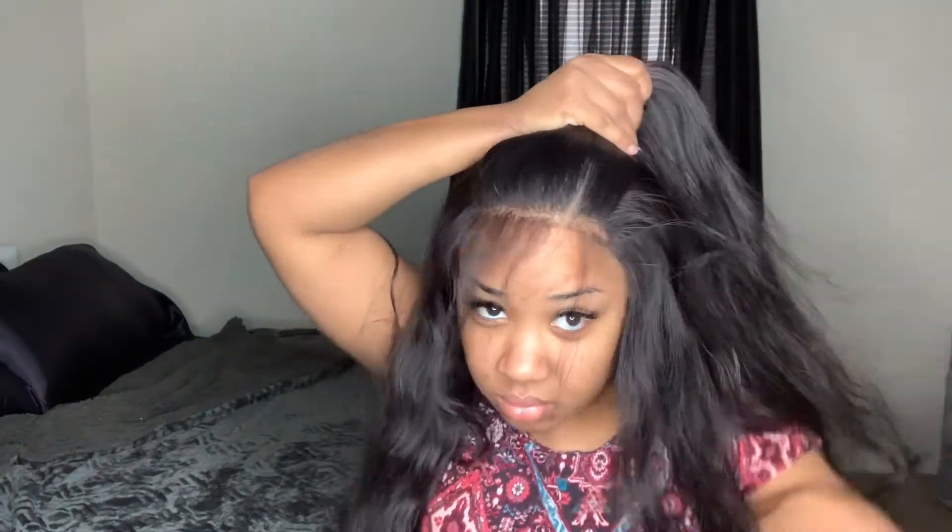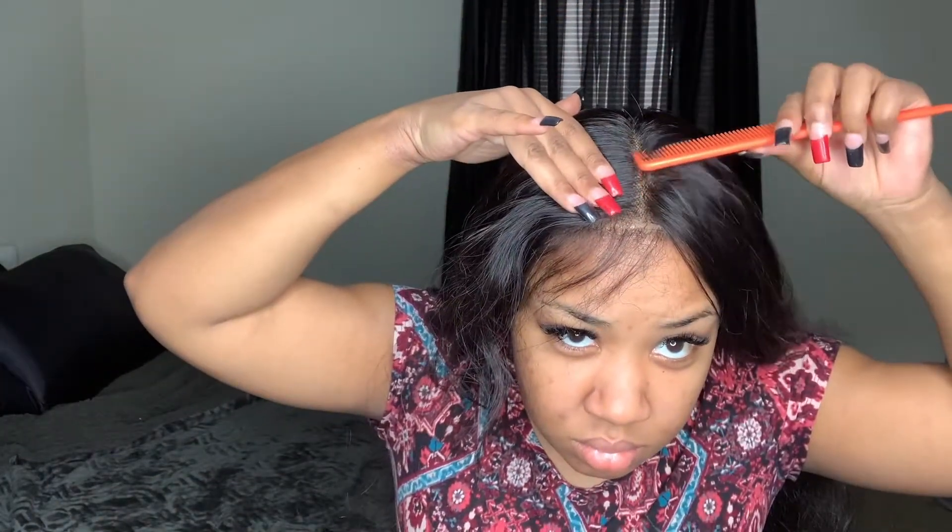I'm combing out the excess hair from plucking, but that side part will not move — it looks like it's here to stay! I think it's because I didn't wash the wig, and when I wore it with a side part I put concealer in my part. So instead of doing a side part or half up, half down, I decided to just go with a middle part. Right now I'm parting my middle part and keeping my baby hair section off.